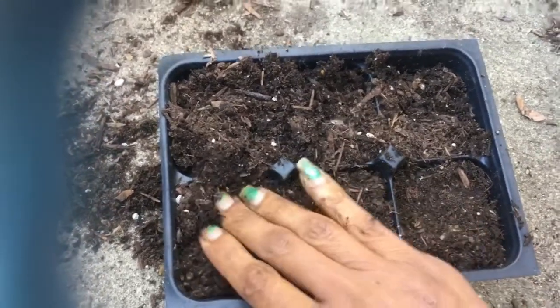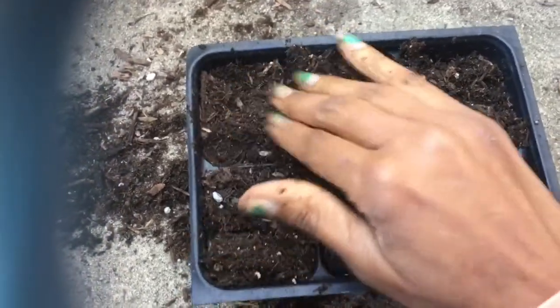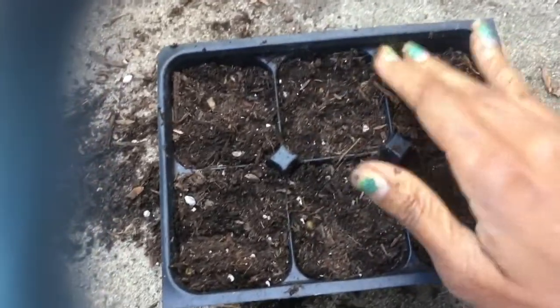I've become so fancy since I've been doing these videos. I'm tamping my soil in so it's relatively firm. Hello, you soil.